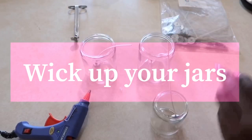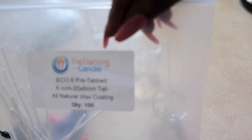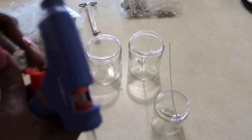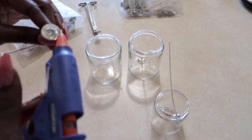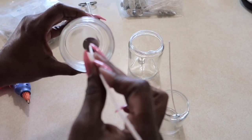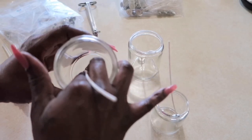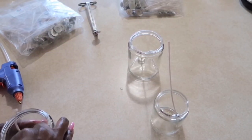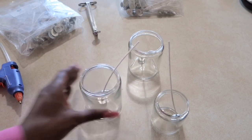I cleaned out the jars and went ahead and put the wicks in because I need to hurry up. I use eco 12 wicks for my big jars — it varies depending on scent — and baby powder is pretty strong, so I'm going to use eco 6s for the smaller jars. I use a glue gun because I feel like this is easier than the stickers, so just a little bit, and then I try to get it straight in the middle. I just hold it down — oh guys, I just burned myself with the glue gun, be careful!